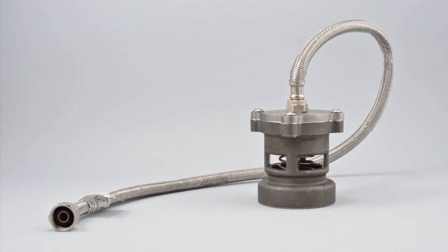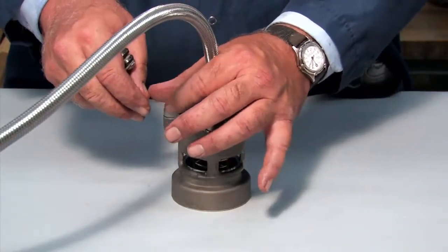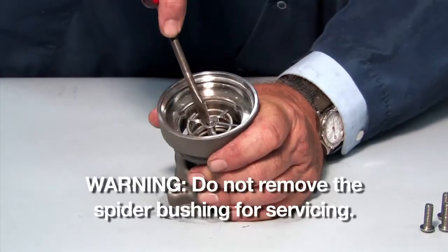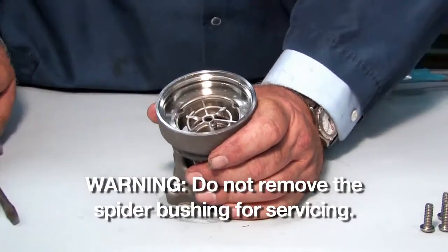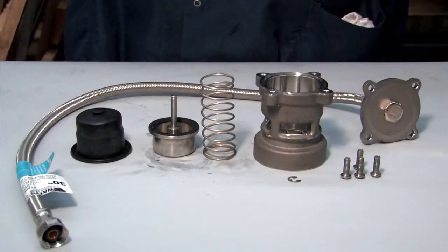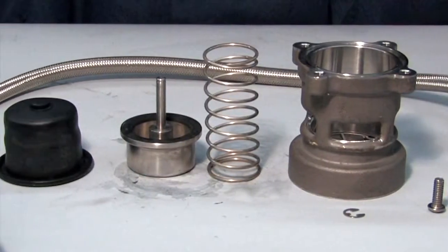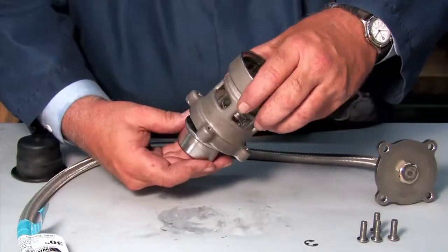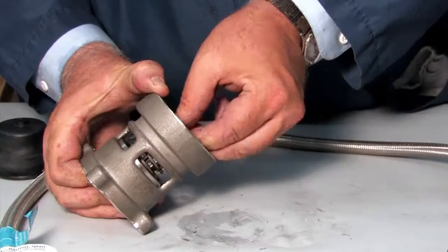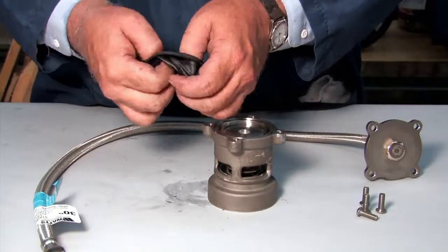To open and inspect the relief valve, first disconnect the four screws holding the cover plate in place. Disconnect the E-clip and remove the piston and spring from the housing. Inspect each component for cuts, nicks, or debris. Clean or replace any damaged parts as necessary. After inspection, replace the spring and piston in the valve body, connecting them with the E-clip. Refold the diaphragm to fit properly around the piston and replace the cover plate.